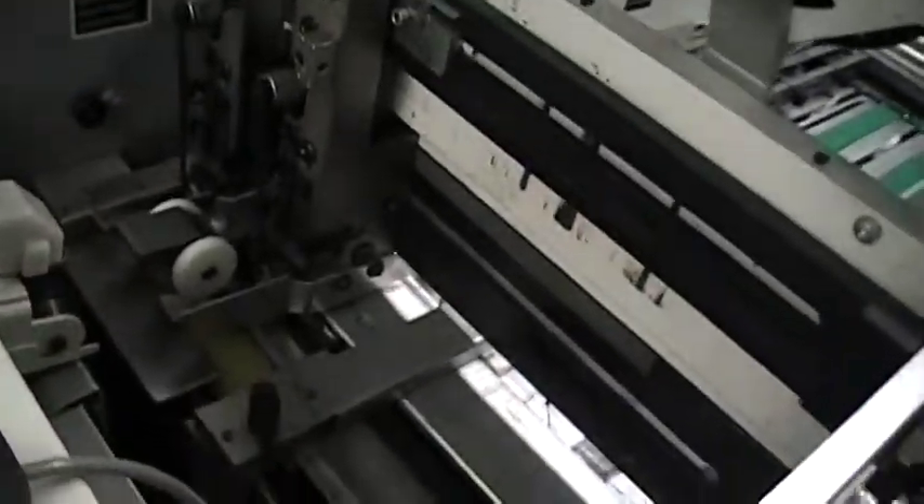Hello Terence, this is Joe Castillo with LCE Graphics. This is a digital video of the Booklet Maker SPM system.